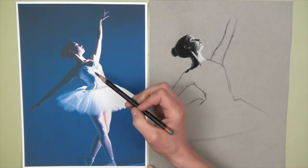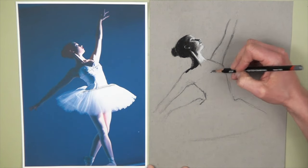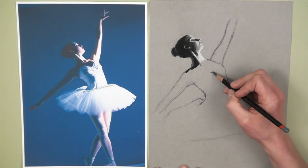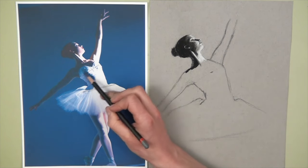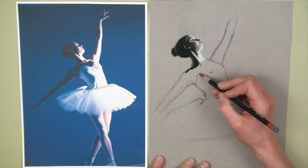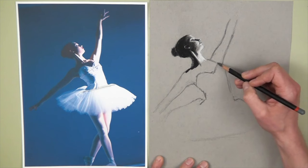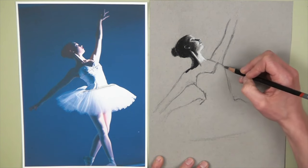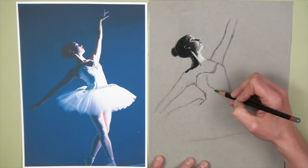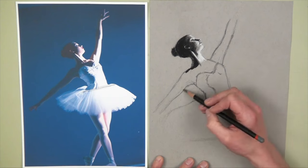Now all I need to do is draw the dress in. The point at the top is in the centre of the chest, but because the pose is on a slight angle, it's more towards the right, and that point lines up with the bottom of the arms. I can just draw in the top of the dress — it intersects the arm around about the middle of the arm. Then just draw in a rough shadow shape to help when shading in a moment.